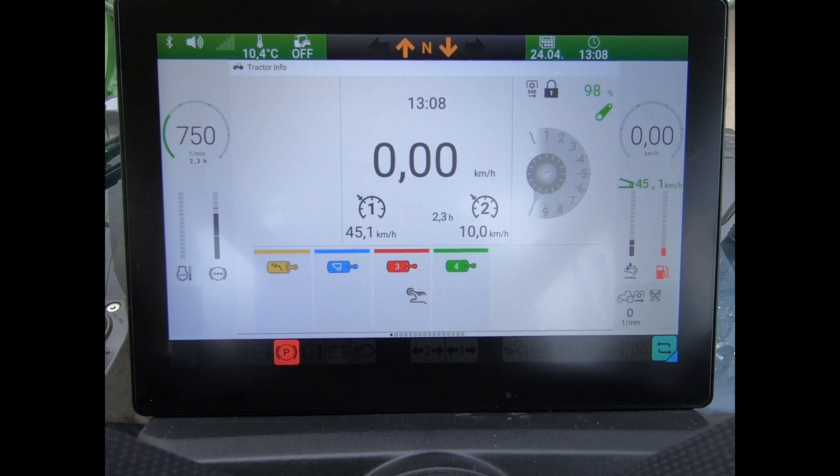On a Power Spec tractor, whether that be a 200, 300, or 500 series, we do all our tractor settings through this 10-inch dashboard in front of the steering wheel. One of the things I can do is create a work profile, so any of the settings I've made — whether that be spool valve settings, engine presets, or cruise controls — I can save all of that by creating a work profile.